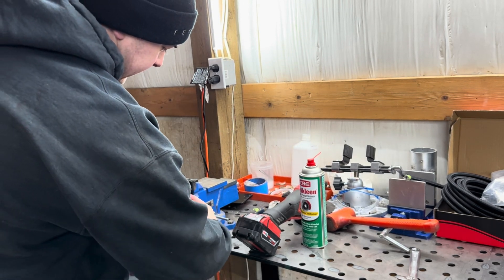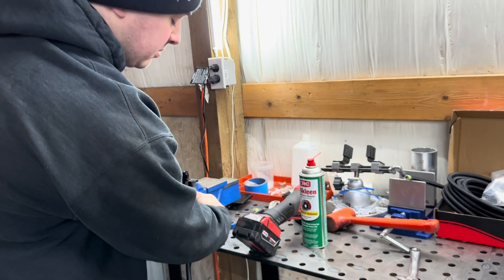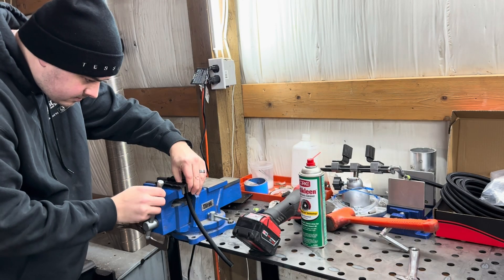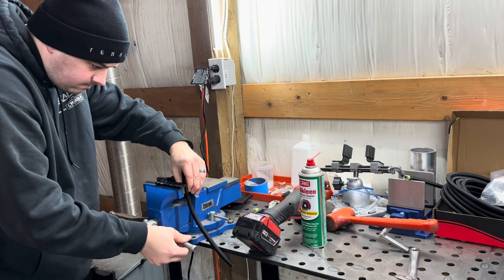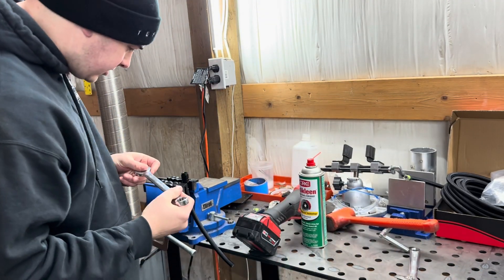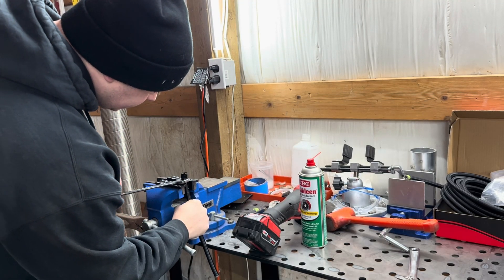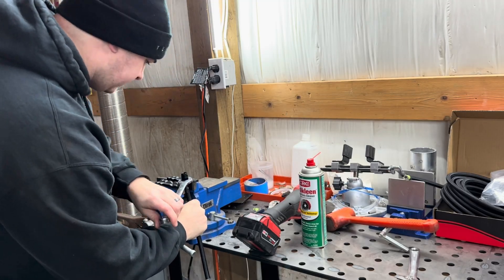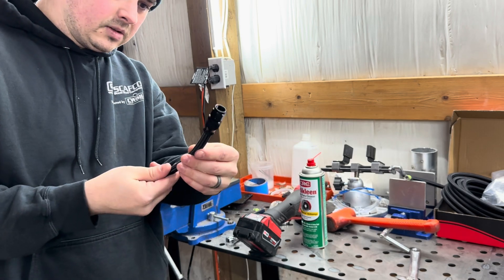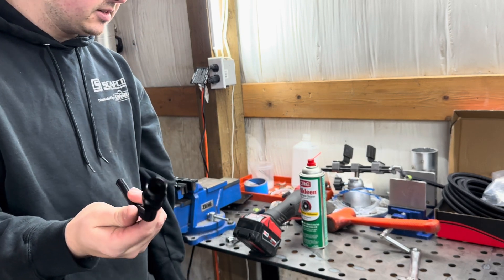I'm clamping it in the vice using plastic soft-jaw attachments — they're magnetic, about six dollars on Amazon. This whole build is basically sponsored by Amazon if you haven't noticed. Get it in there snug, take your wrench, and thread it the rest of the way. You'll feel it bottom out. Looks fine — good. One side down, let's do the other side.